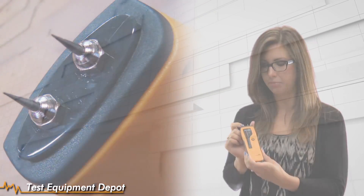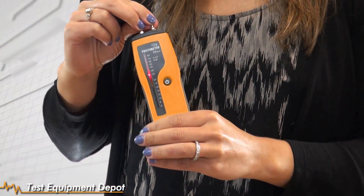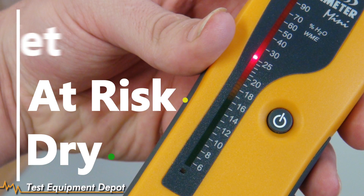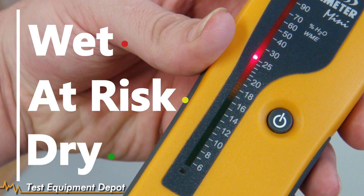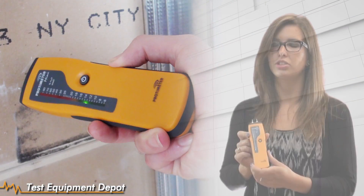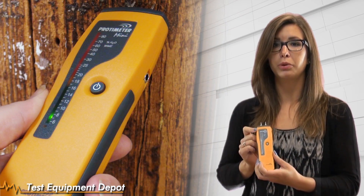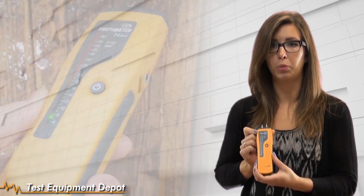You turn the meter on with this button here, and you have a scale on the side that's green, yellow, and red for dry, at-risk, and wet. This will give you a wood moisture equivalent measurement in materials other than wood. You can use it on a range of materials such as drywall, plaster, brick, and those kinds of things. Or it will give you a moisture equivalent reading for wood.